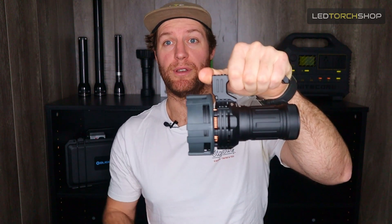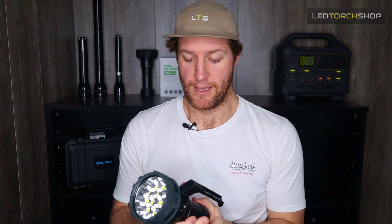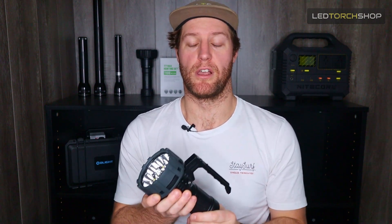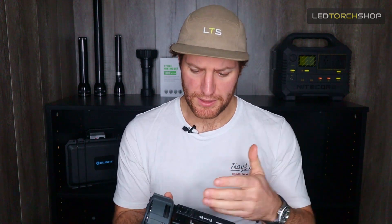For an 80,000-lumen torch, this is actually quite compact when you put it up against the MS-18 and other lights. They've made a super compact light with lots of heat dispersion, and made it really easy to service — you can remove the fan and the handle to get in there and make sure everything's working as well as it can be. Especially with the fans, you don't want anything getting caught in there, so it's nice that you can quickly remove it with a couple of bolts.